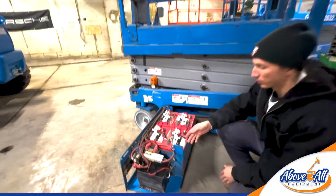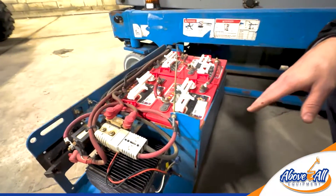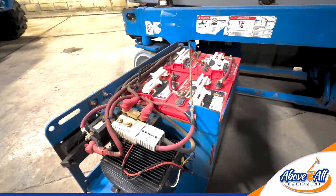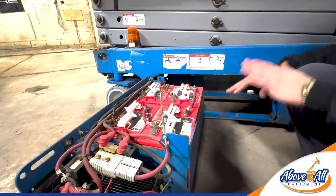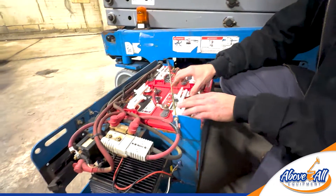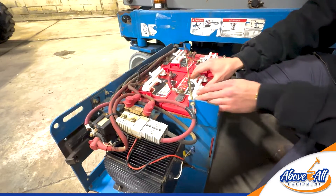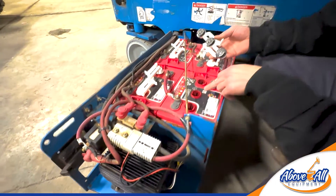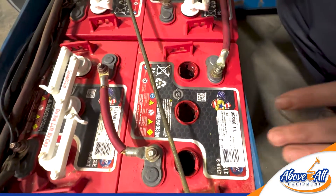So today we're just going to show how to maintain your batteries. Basically on these it's pretty simple. First, make sure the power is off to the unit and that you're working on it completely safe as possible. And then with this specific style battery we have these locking caps that you just twist like this, and essentially you'll see down inside of there where the battery acid is.